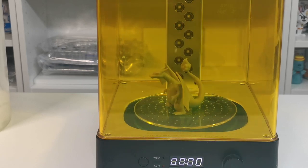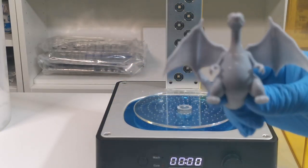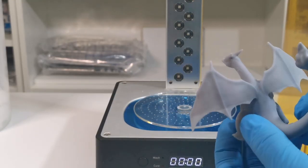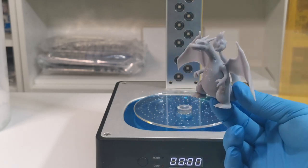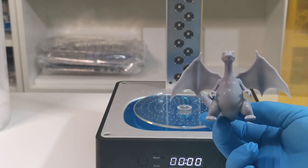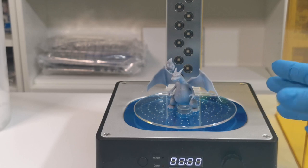As you can see the print is now finished curing. We just need to remove the top. Once that's removed you'll see it's all cured up. You'll notice there are some imperfections where the supports were holding the Charizard, but you can tell there is so much detail in this. In the video after we've shown you the supports, we'll show you how to clean these up, how to prime them and get them ready. Always wear gloves after the print has finished.